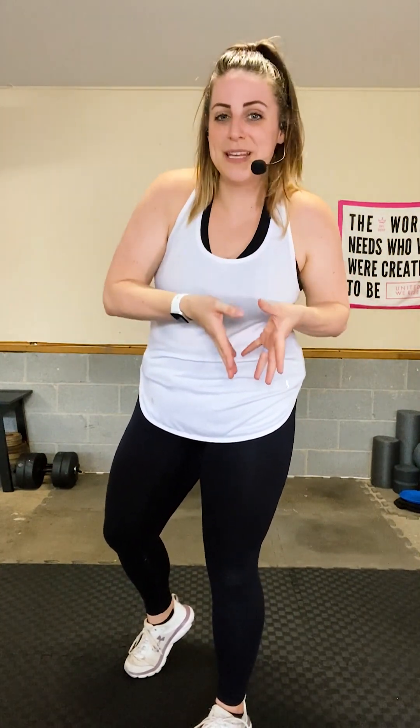Welcome to Total Body Sweat Sesh. This program is an anything-goes program, so you never know what you're going to get — every workout is completely different. The setup might be similar here and there, but the moves themselves are going to be completely different. Here's what you can expect from this program.